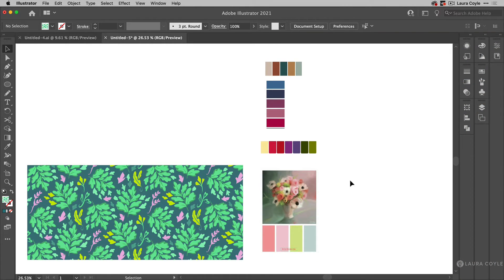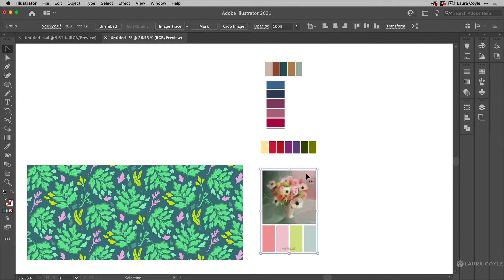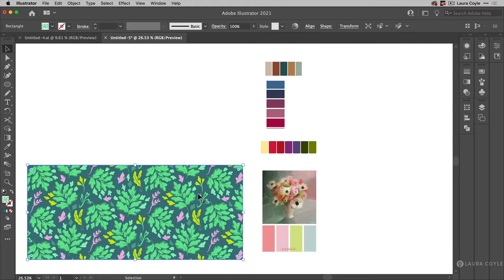I've rearranged things here so it's easier to see. Here I've got my pattern, and in the center I have some images — these are color palettes that I've dragged in from Pinterest, and I'm going to use these with the new Recolor Artwork feature. I say 'new' — it came about in 2020 — but I love this feature and I love talking about it.